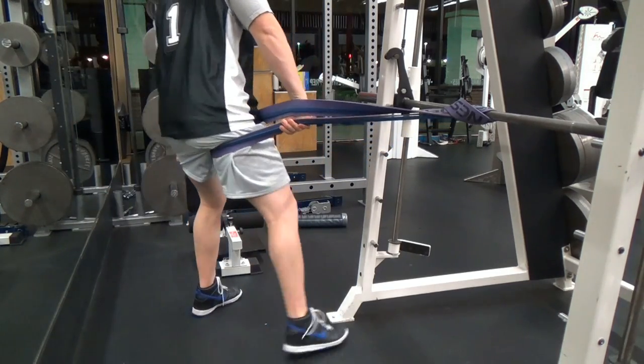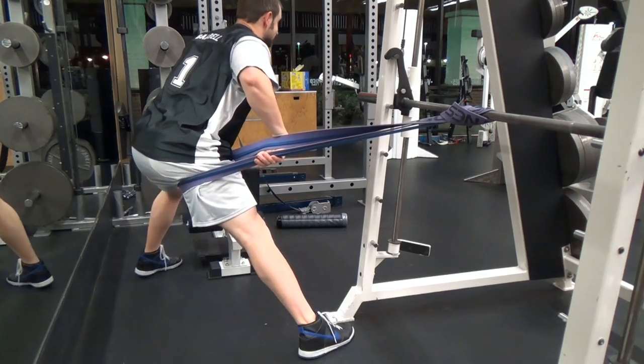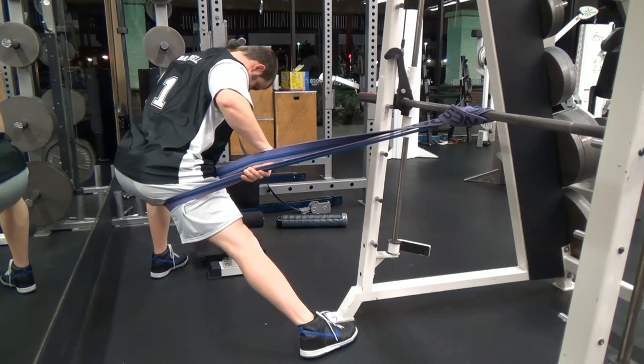Now I go out to get the inner thigh, the groin here — just kind of oscillating, bobbing — just creating space and gaining additional mobility.